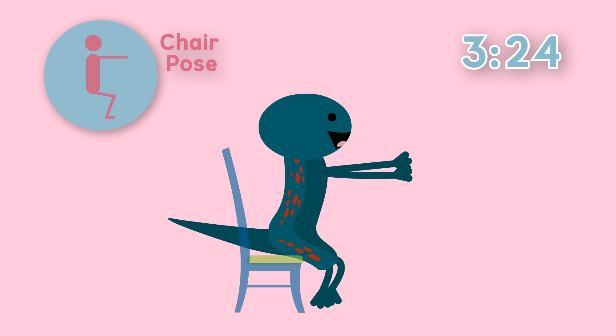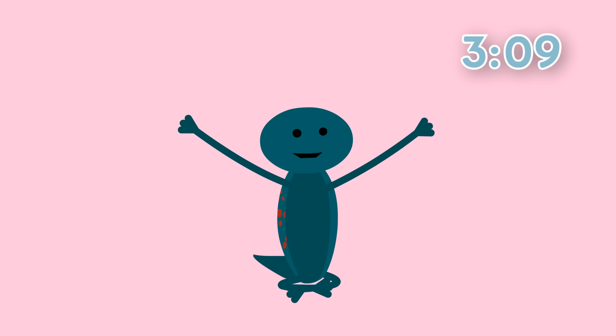Uh oh, the chair is disappearing. Oh no, it's gone and you fall to the floor. But that's okay. Why don't we sit up and cross our legs. Now stretch your hands up above your head, just like you do when you wake up in the morning. You might even yawn.